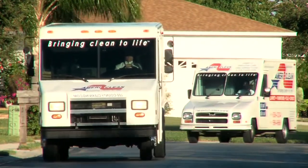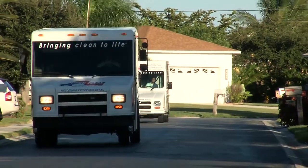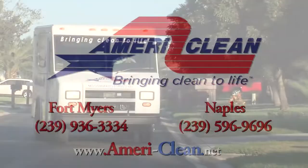Hello and welcome to MelGibsonCleaning.com, brought to you by AmeriClean. Today we are in Bonita Springs, stripping and refinishing some vinyl floor tile.